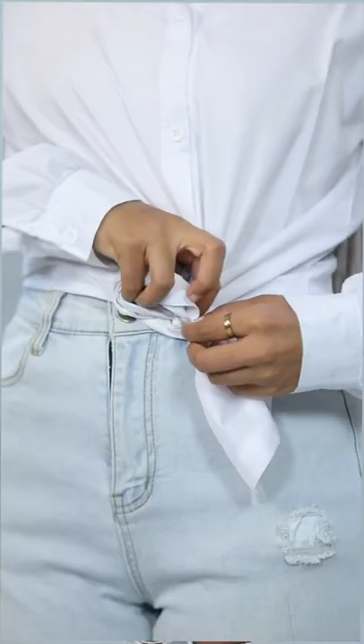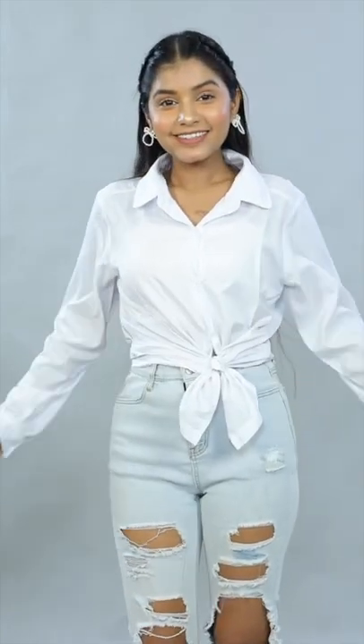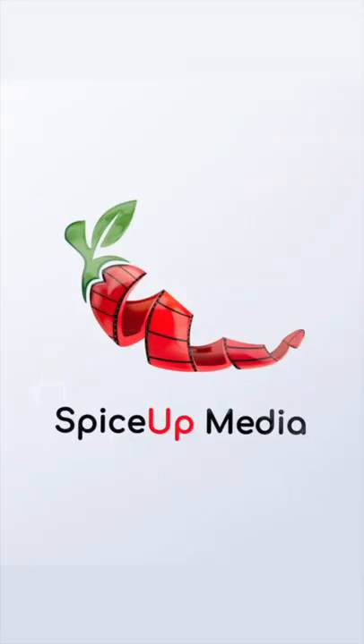Take this part and again pull it from inside, and voila, it's secure. Thank you.